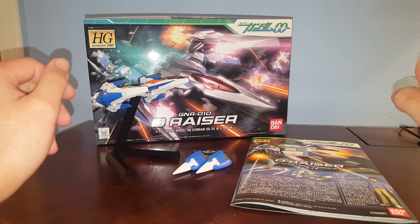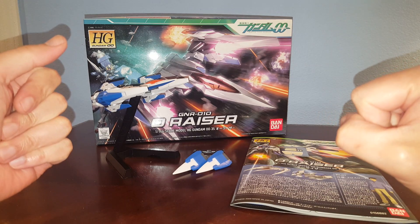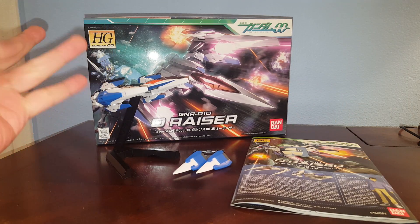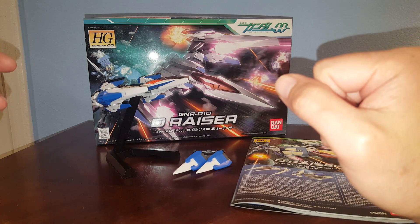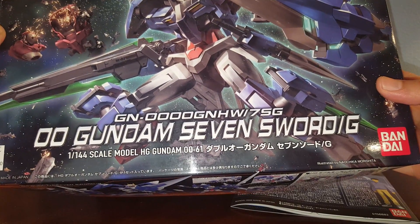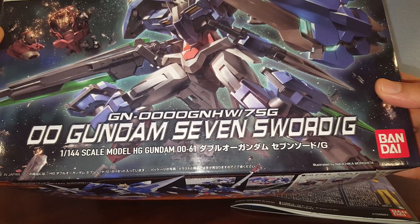Hello guys, this is Spicy and this is a review on the Bandai High Grade 00 1/144 Scale O-Riser. This is the thing that attaches to the Gundam 00 to form the 00 Riser. This kit is just for the O-Riser. Apparently this is kind of a hard kit to come by. I got this kit from a customer named Brian as part of his commission — I'm going to attach the O-Riser to his other commission, the 007 Sword, to make the 00 Riser 7 Sword.